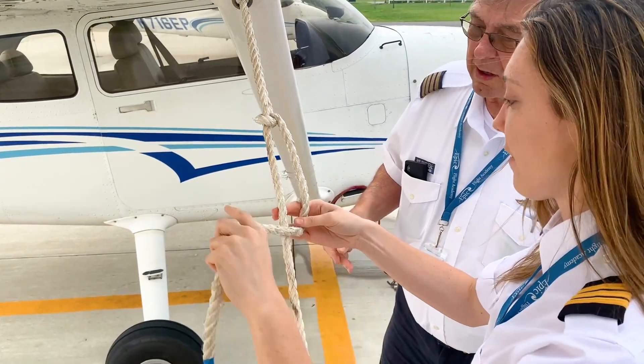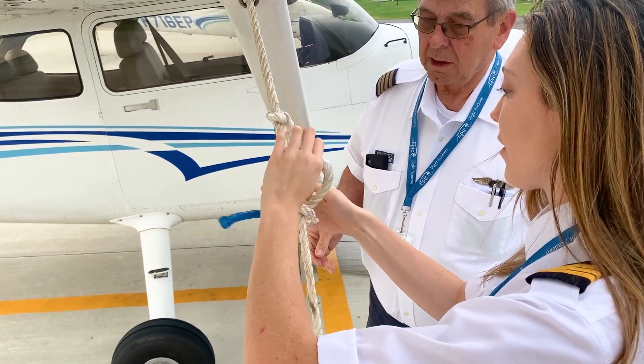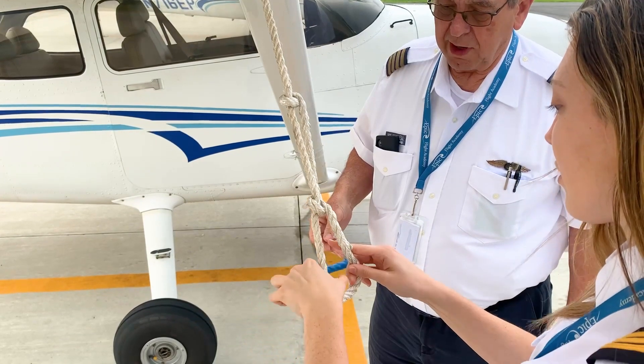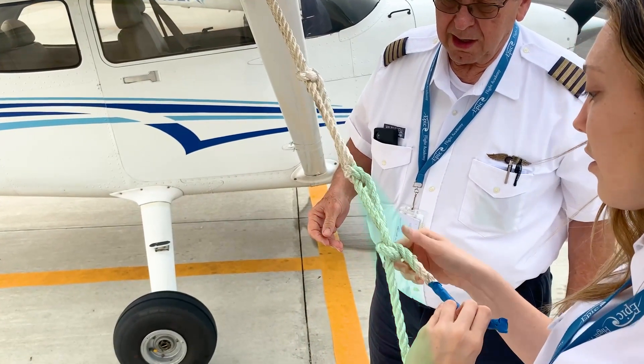The pilot then does another half hitch knot further down the rope. It is okay if the rope is not very tight at this step. The final knot is the one that will lock the rope in place. The pilot wraps the tag end of the rope around the part of the rope coming from the ground, like the first two knots.